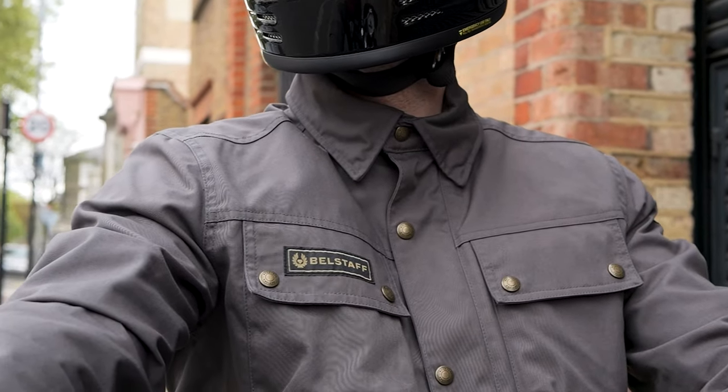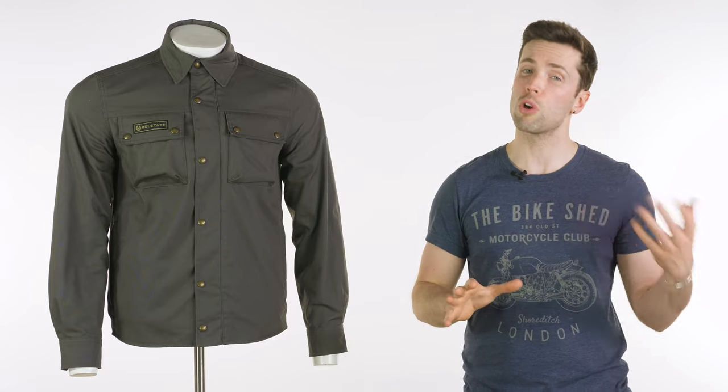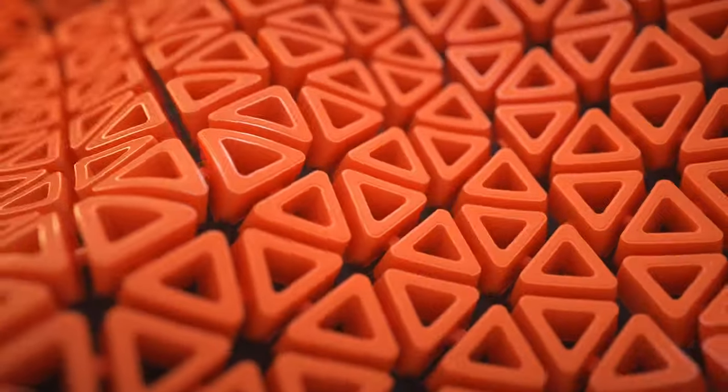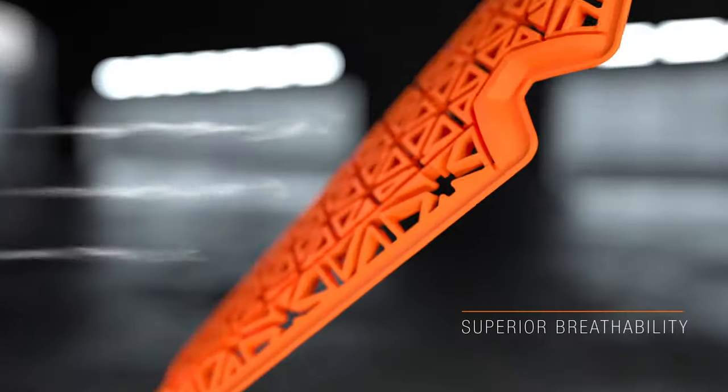The less obvious change is an improvement to safety. It comes now complete with D3O ghost armour, one of our favourites. It is a very discreet armour, and in a shirt like this where you want it to look like a regular shirt and regular fashion item, it is a welcome addition. So that's D3O ghost armour in your elbows and shoulders.